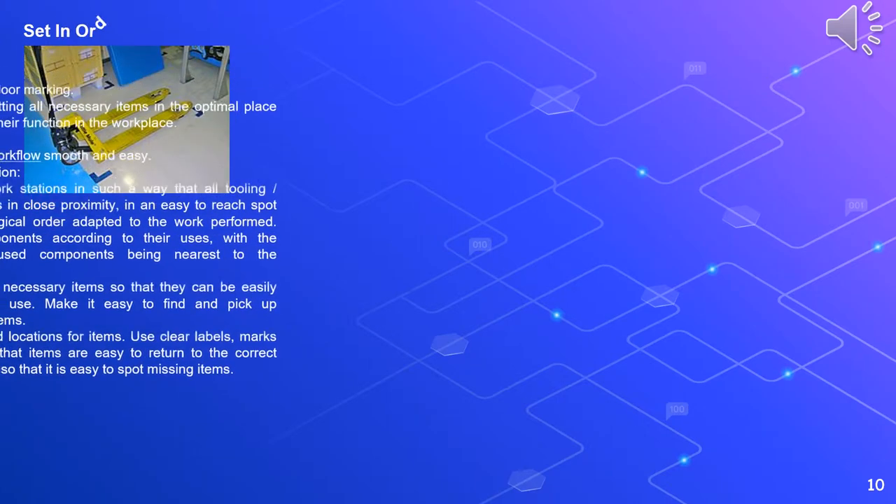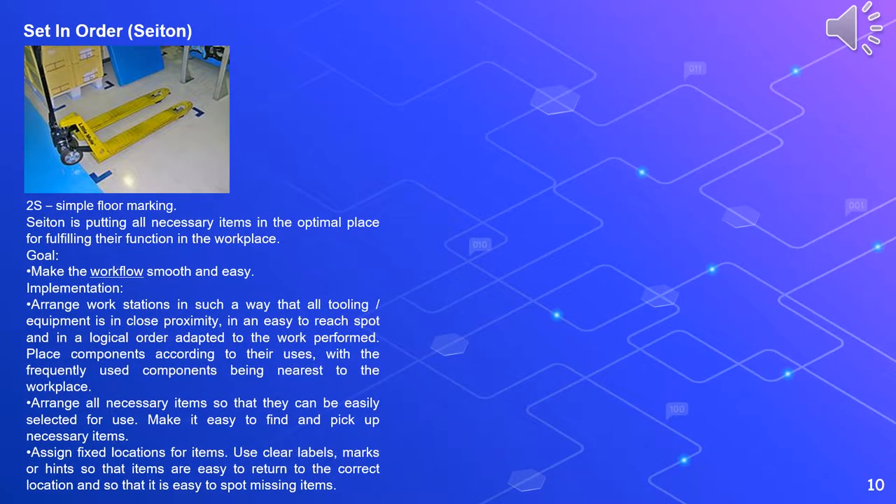Second is Set in Order, or seiton. Seiton is putting all necessary items in the optimal place for fulfilling their function in the workplace. The goal is to make the workflow smooth and easy. Implementation includes arranging workstations so that all tooling and equipment is in close proximity in an easy-to-reach spot in a logical order adapted to the work, placing components according to their uses with the frequently used components being nearest to the workplace, and arranging all necessary items so that they can be easily selected for use.